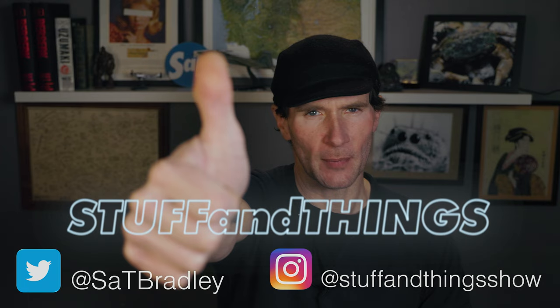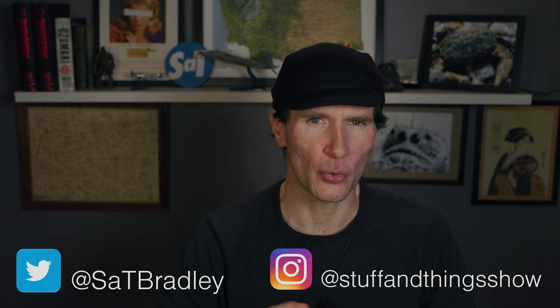Welcome once again to Stuff and Things, where I like to talk about stuff and occasionally even things. I'm your good friend Bradley, and today it is time for another pipe tobacco first impressions video.